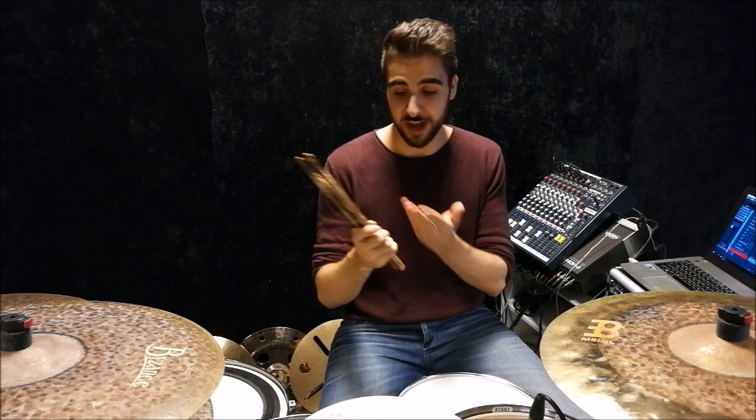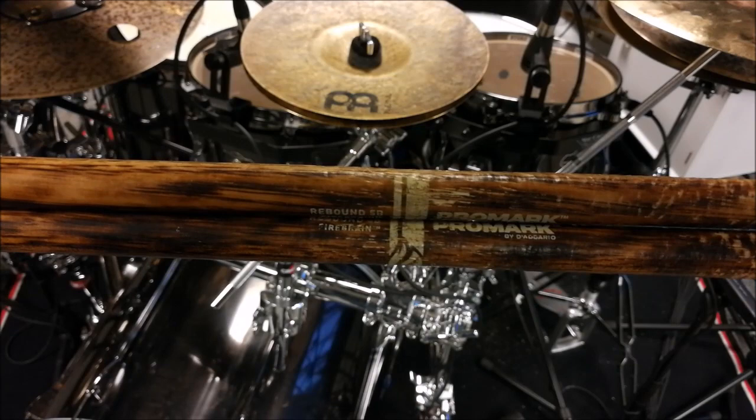The main thing the flame treatment does — aside from the awesome looks — is that it actually adds a ton of durability. I've been playing this exact pair of Rebound 5Bs on and off pretty rigorously for the last two months or so. I hit constant rim shots and you can hardly see any damage down the middle at all. They're chipping away a little bit from hitting the hi-hat, but that's pretty much it. If this was a normal pair of hickory sticks, they would be in the garbage can already.